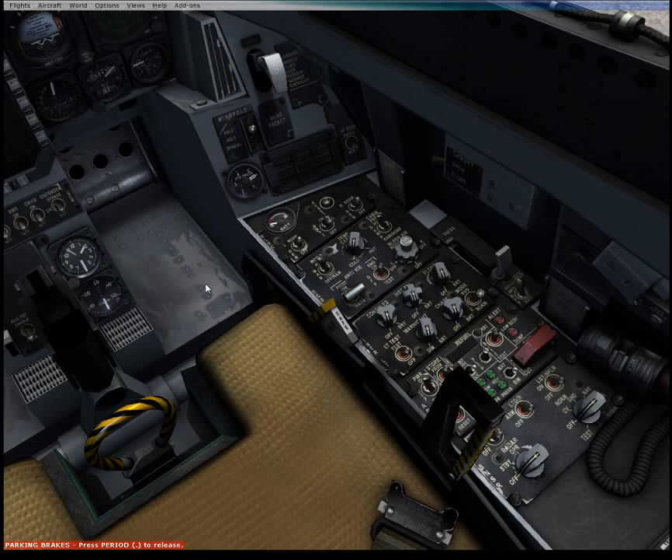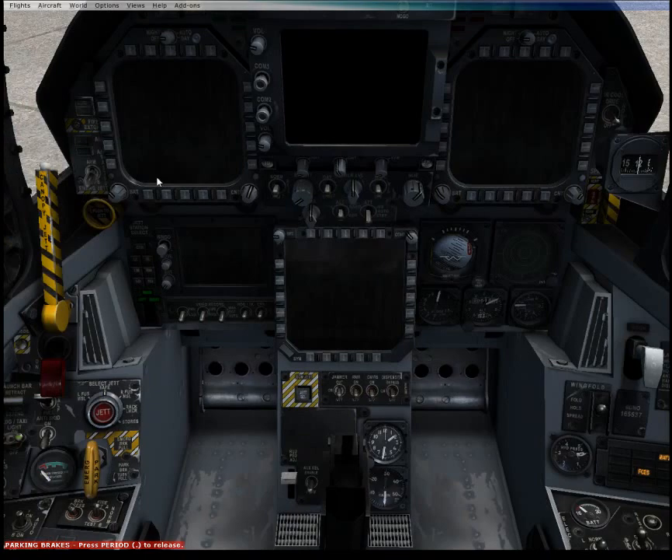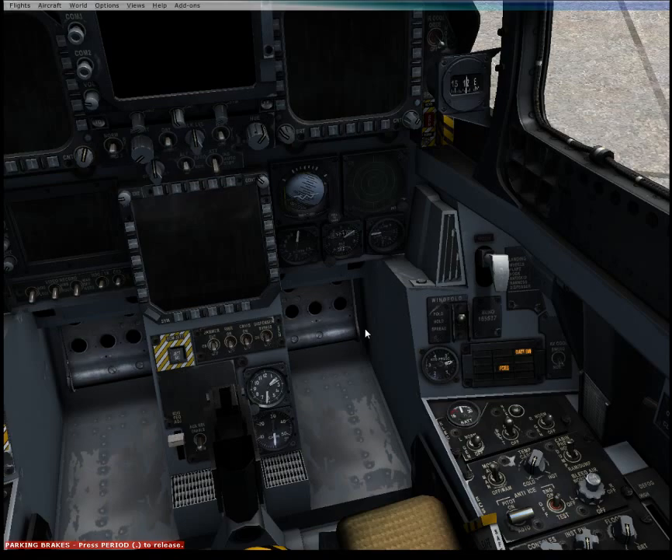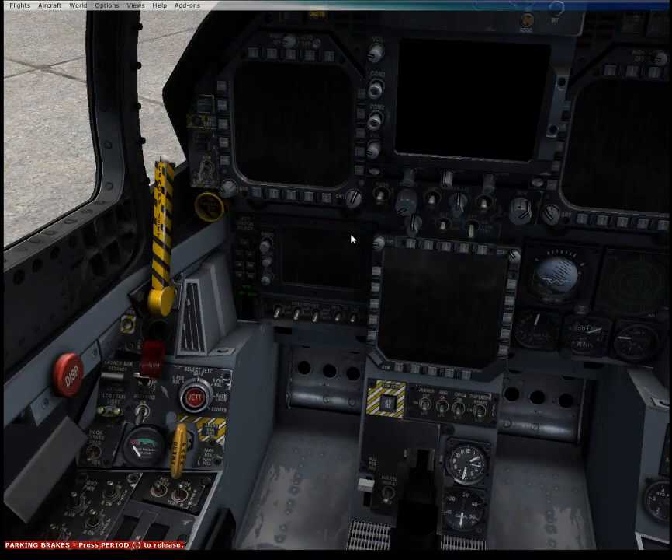First step is going to be to switch our battery on. You're not going to see much of anything up here except on the alarm enunciator and the master caution light, because I have turned off all these displays to reduce distraction. With the battery on, there's an auxiliary power unit. At this point we should have a little bit going on here on the EFD — the engine fuel display. I'll get the brightness up so you can see what we get as we bring the auxiliary power unit on.